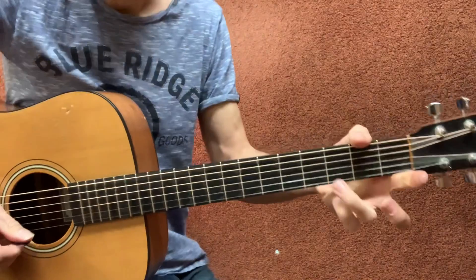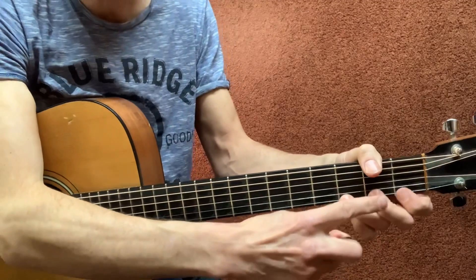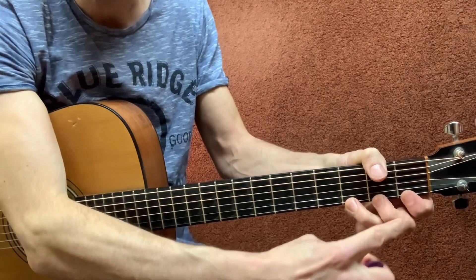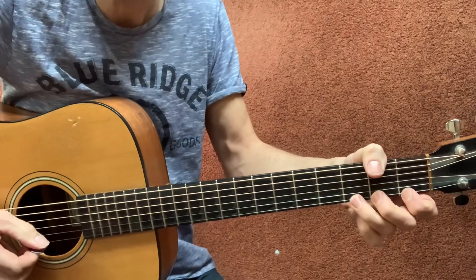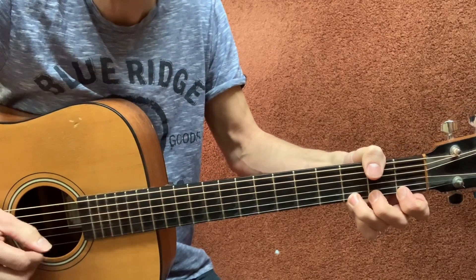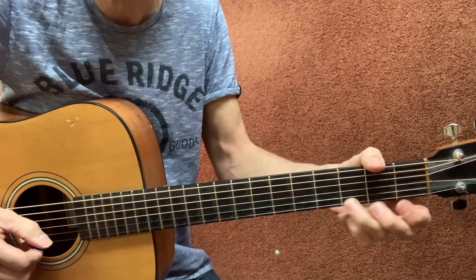So we have here on the high E string, third fret, we do a bend up. What I do is always put two fingers just behind that third finger on the same string, just to support that third finger so the bend up becomes more easy. And then I bend up a half step. That means it sounds like you're putting your finger one fret higher — that's a half step.